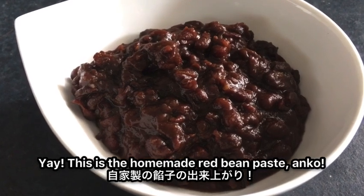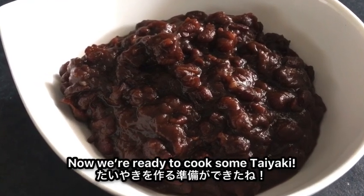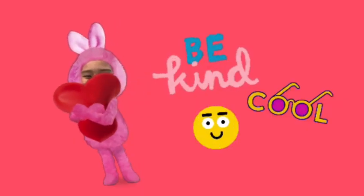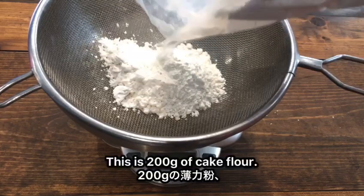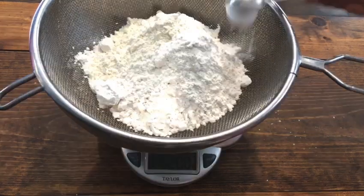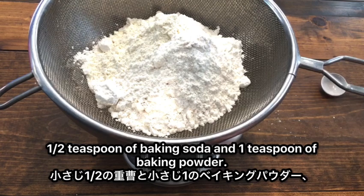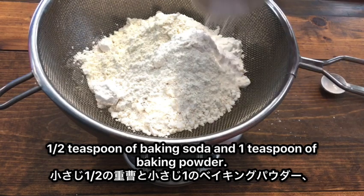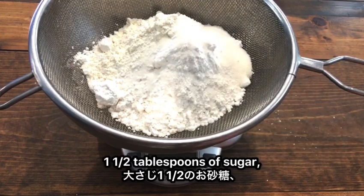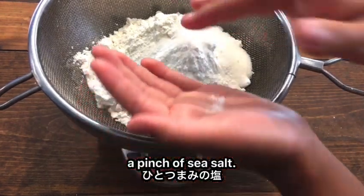This is the homemade red bean paste, Anko. Now we are ready to cook some Taiyaki. This is 200 grams of cake flour, half a teaspoon of baking soda, one teaspoon of baking powder, one and a half tablespoons of sugar, and a pinch of sea salt.